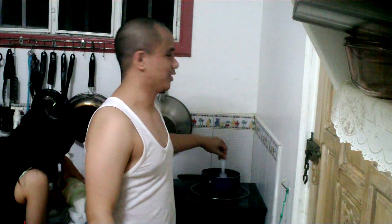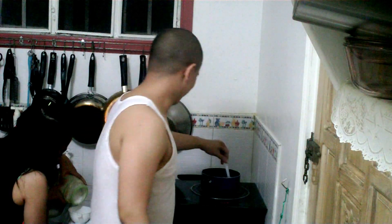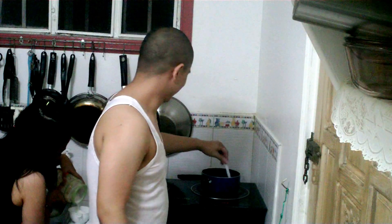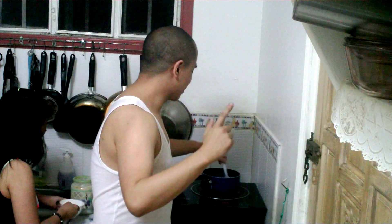So, this is another experiment of ours for science. The trick to melting or dissolving the sugar would be to stir, stir, and stir. Isn't that right, Lisa?